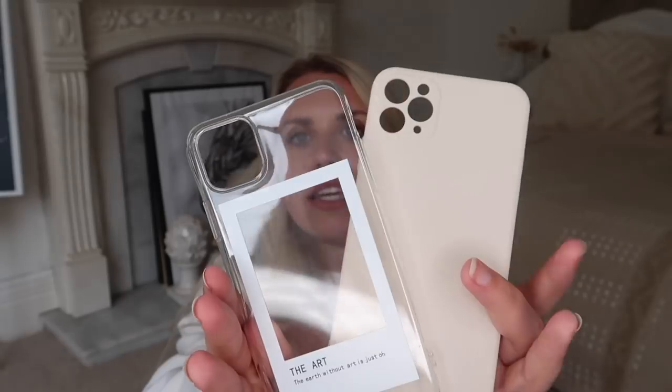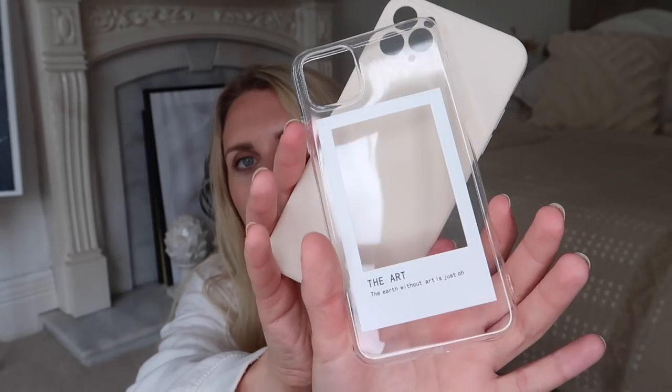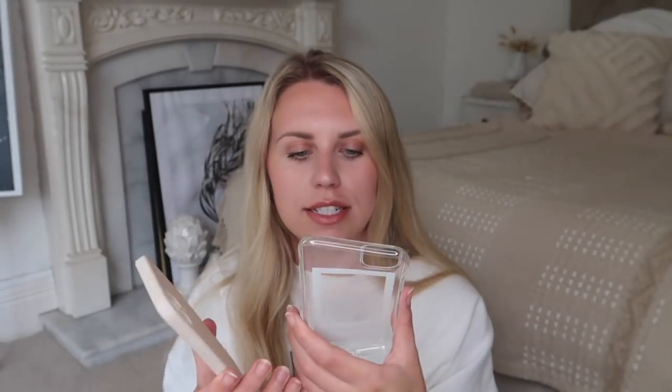First things first, I'll show you these phone cases. I love them both but one in particular I really like — the plain and simple beige one. I actually have a black case on currently but my phone is gold, so I think I'm going to put the beige one on today. These were literally a few pounds — so cheap and affordable. The other one has a little polaroid frame on it that says 'the earth without art is just eh.'